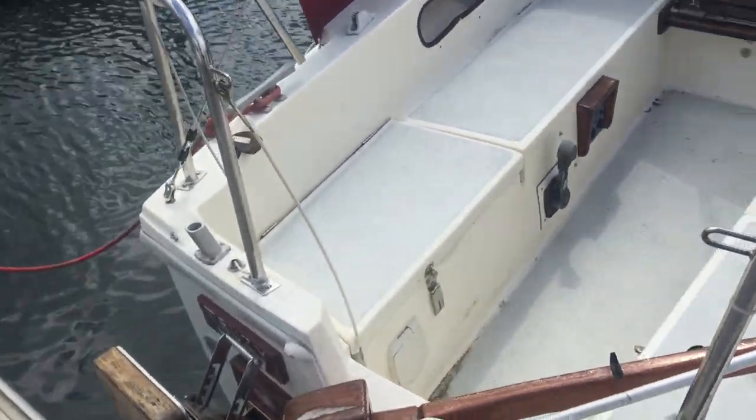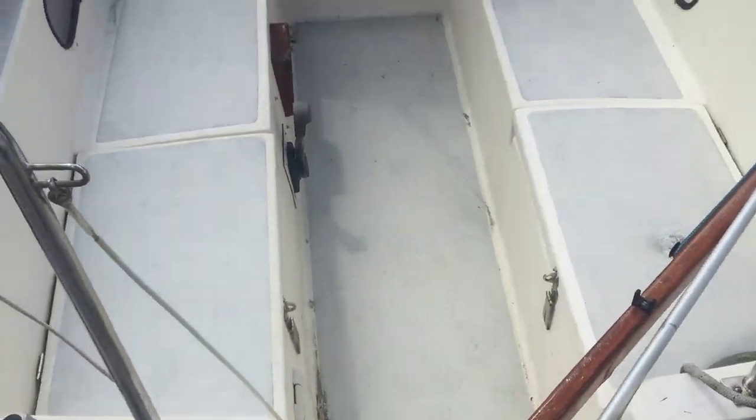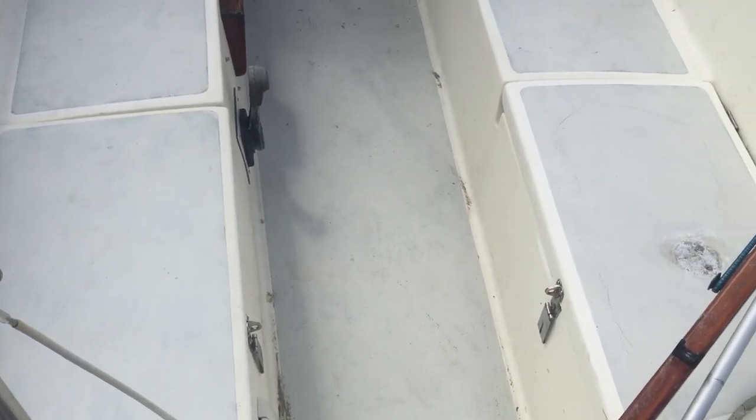Conveniently, entry onto the boat is from the transom.